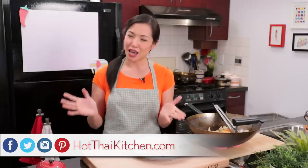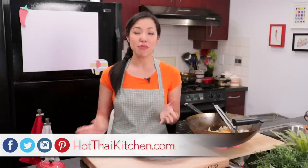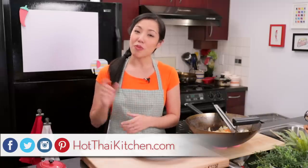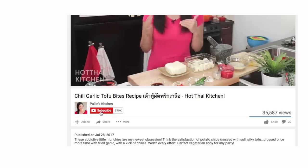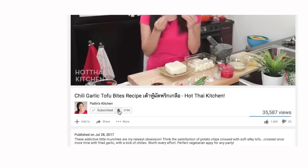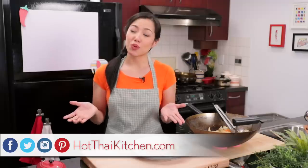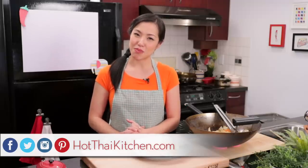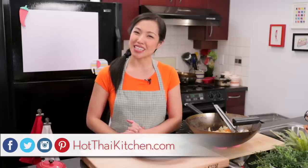The recipe, as always, will be on HotThaiKitchen.com. When you make it, send me a photo on Facebook, Twitter, or Instagram. If you haven't subscribed to the show, make sure you do so you don't miss awesome recipes like this, and click the little bell icon so you get a notification when I post a new video. If you love the show and want to support us, check out our Patreon link in the description below. I'll see you next time for your next delicious Thai meal.